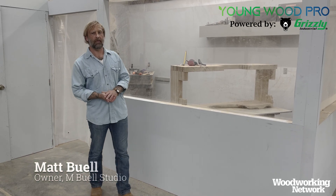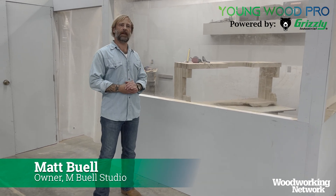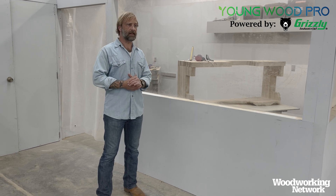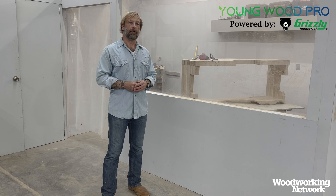I'm Matt Buell with NBuell Studio. I'm here on behalf of the Woodworking Network today. This is our first video in our monthly series of tips and tricks and little teachings from a working pro.